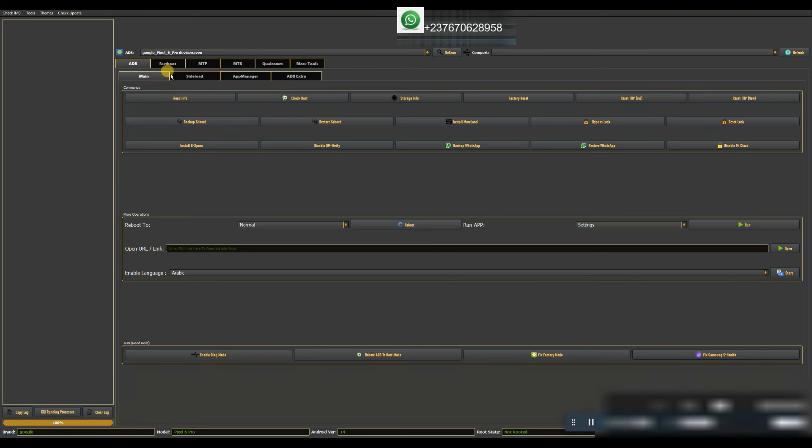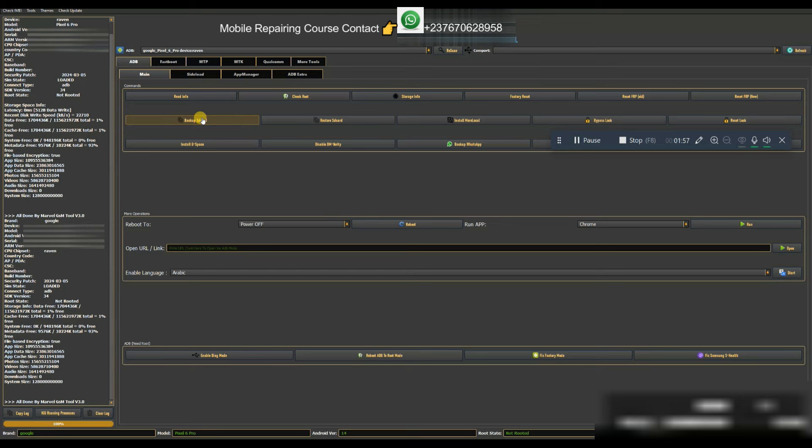When you open this tool you can see that we have the ADB option right here, and we also have the COM port right here.